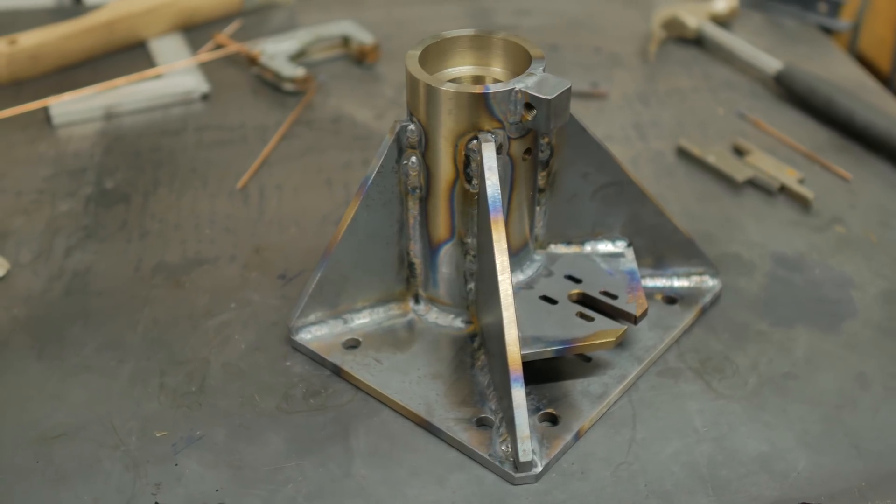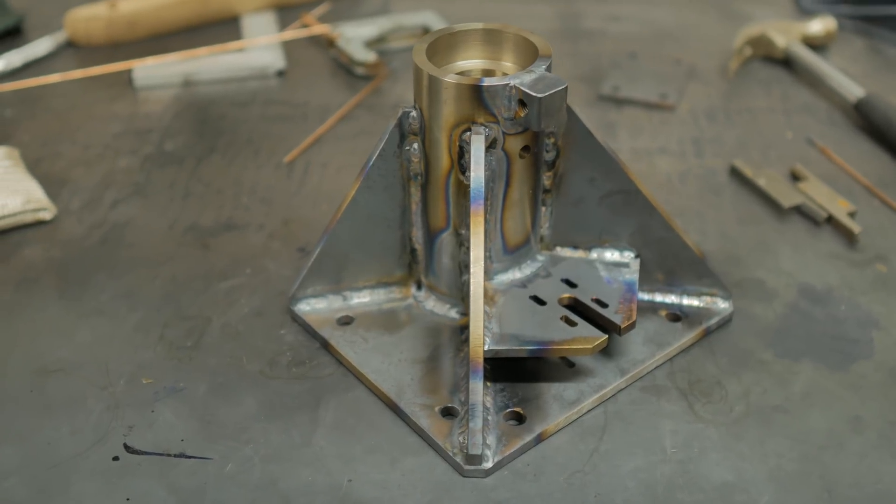Our welding is still hit or miss. There are some really nice welds in this — at least what I would consider really nice welds. There's also some pretty ugly welds too, so I think right now we just need to work on consistency.